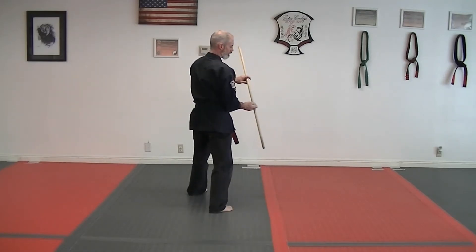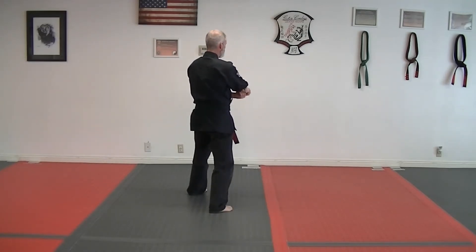Step back with your right, right hand comes over the top, comes clear underneath, goes back over the top.